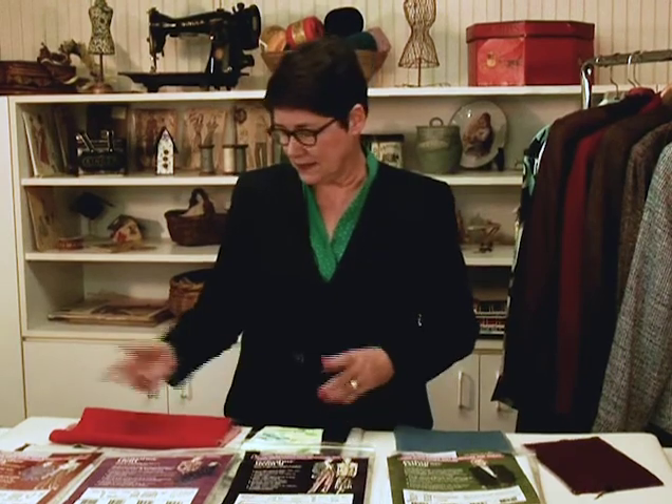Fusible interfacings have come a long way since they started out in the 70s, but a few years ago we noticed that some of our favorite interfacings were sort of disappearing, not available anymore. Patty Palmer and I decided that we needed a line of interfacings that worked everywhere we could possibly use a fusible interfacing.